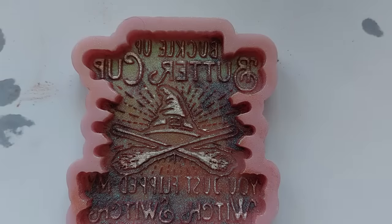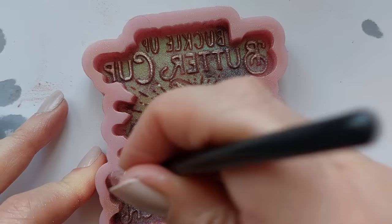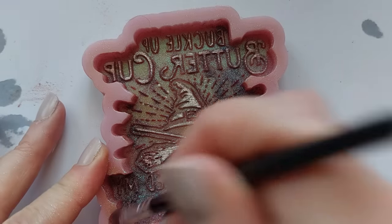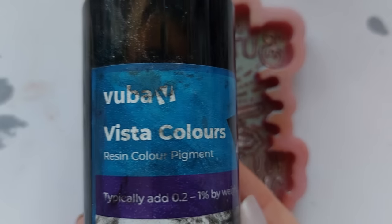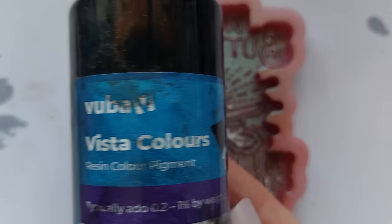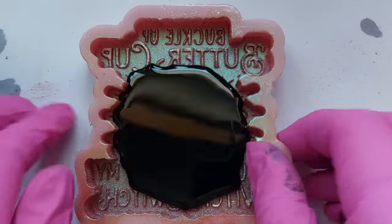Next up, we are using the Let's Resin chameleon powder. If you've been with me more than six months, you'll know this powder — and it's time for it to shine. Halloween and Christmas is when this powder comes into its own. Absolutely stunning chameleon powder. I am a Let's Resin affiliate, so everything will be linked below.